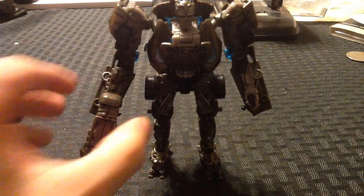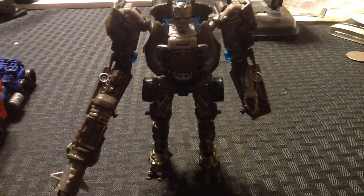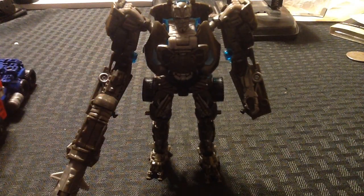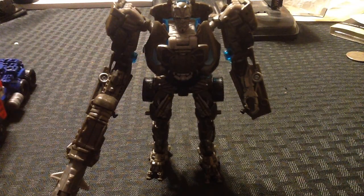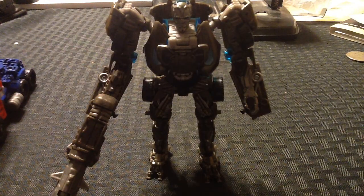Here's to hoping for that leader-class figure. This is Spider-Prime1 — this is Age of Extinction Lockdown. I'll be back with another review pretty soon, but until then, I'm signing off.